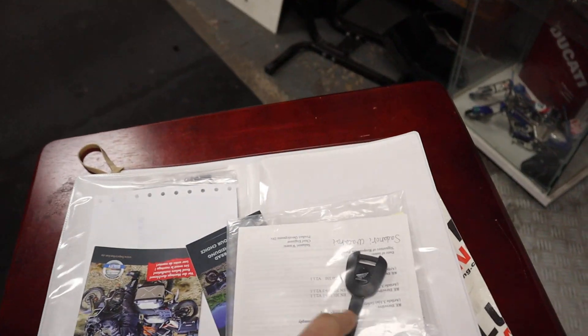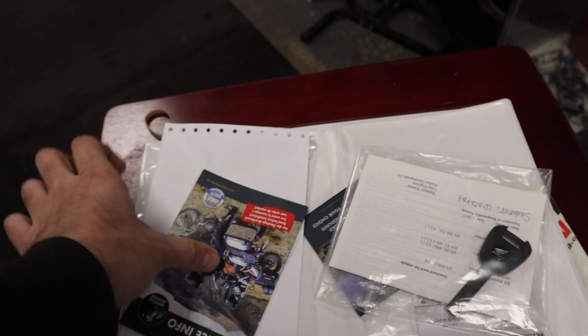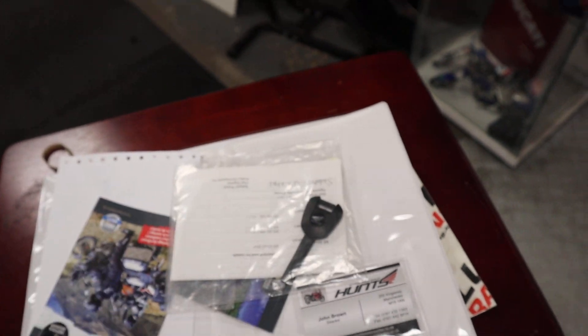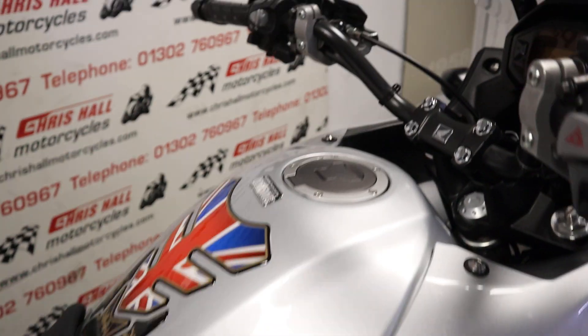Paperwork-wise, we've got the spare key, other bits and bobs, receipts, invoices, all kinds of data tag information looking like it as well. So yeah, a few bits and bobs going on there. Let's just have a quick cheeky start up.